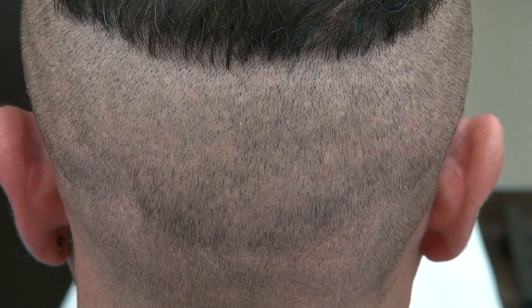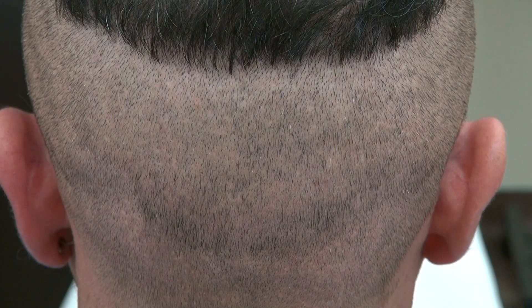Hi, the audience wants to know what the FUE donor scar looks like. This is the video for it.